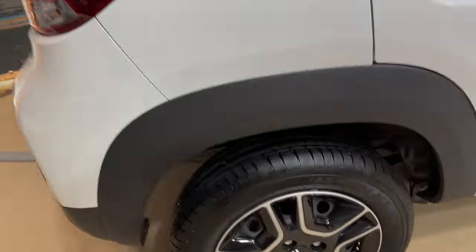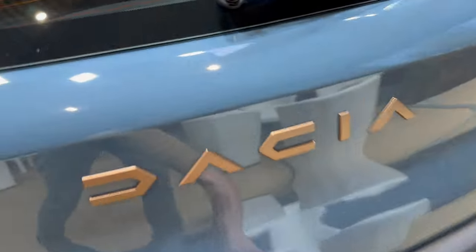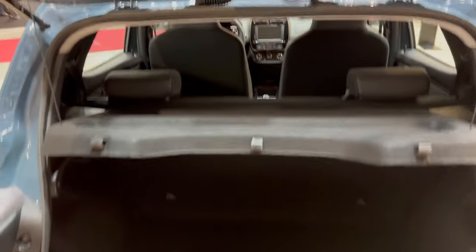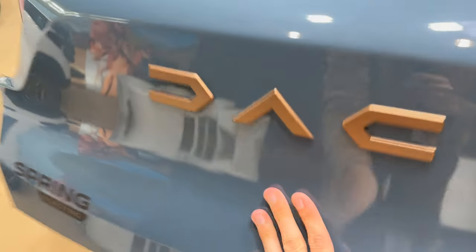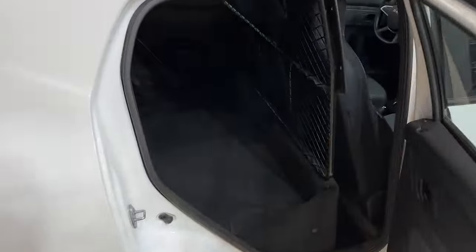The wheels are 165/70 R14, same as on the other model. For comparison, this is how it looks with the seats — on that model you do get a spare wheel, so potentially you could add one. The cargo area here is flat.